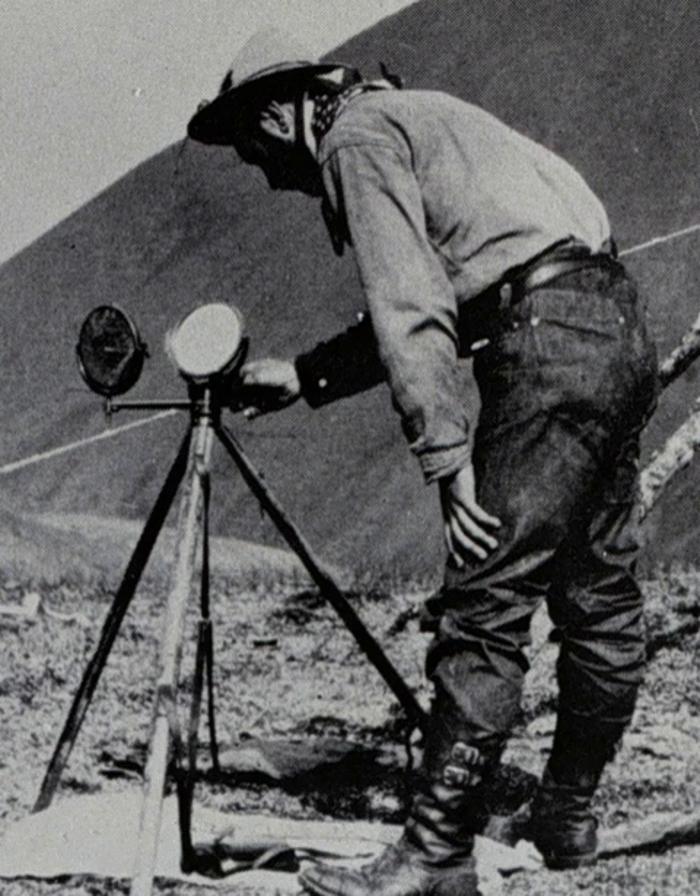Even the word 'telegraphy' was not coined until the 1790s. Henry Christopher Mance, of the British government Persian Gulf Telegraph Department, developed the first widely accepted heliograph about 1869 while stationed at Karachi, in the Bombay Presidency in British India. Mance was familiar with heliotropes by their use for the Great India Survey. The Mance heliograph was operated easily by one man, and since it weighed about seven pounds, the operator could readily carry the device and its tripod. The British Army tested the heliograph in India at a range of 35 miles with favourable results.